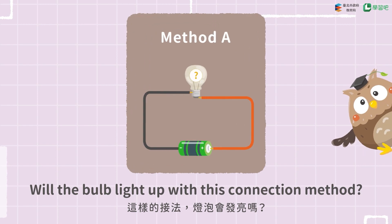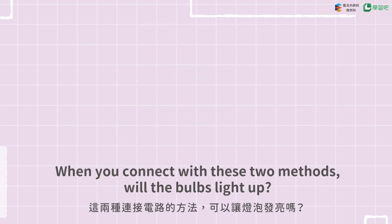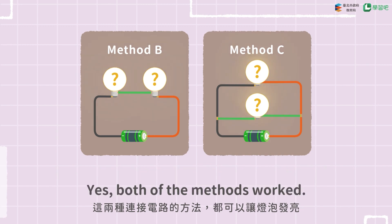Will the bulb light up with this connection method? Yes, it will. When you connect with these two methods, will the bulbs light up? Yes, both of the methods worked.